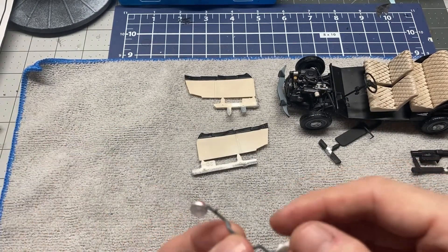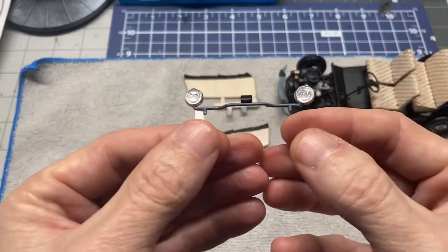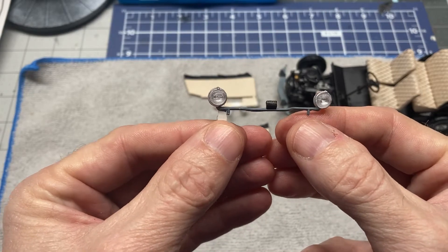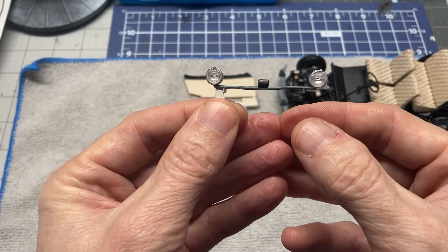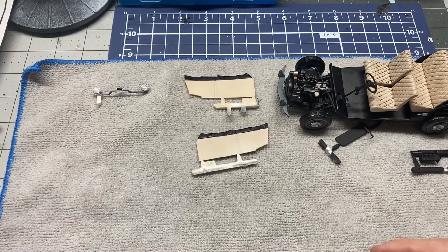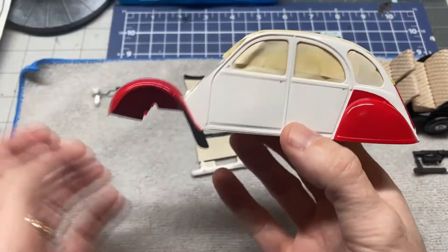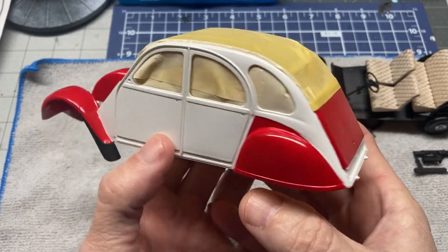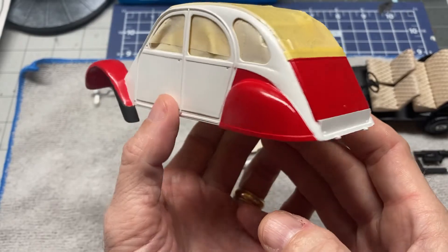The light bar for the headlights is done. The backs of them are red. And then I guess the last thing is the body. We've gotten the paintwork done on the body. I decided to go ahead and paint it like the box art shows.